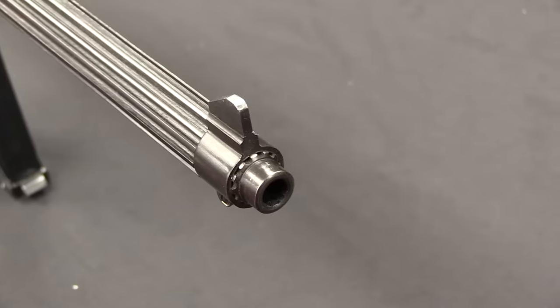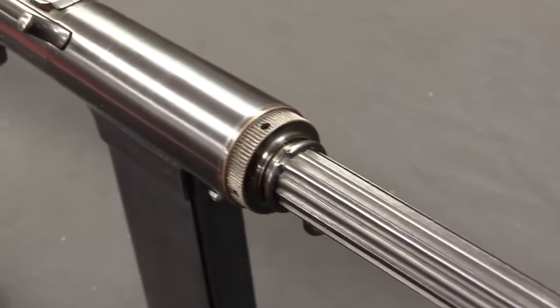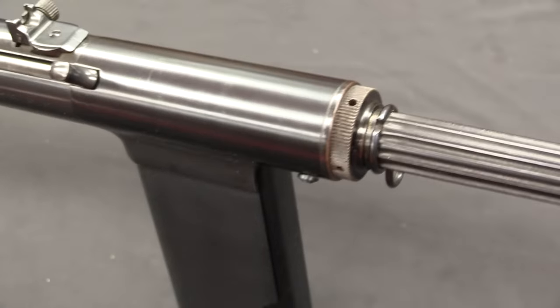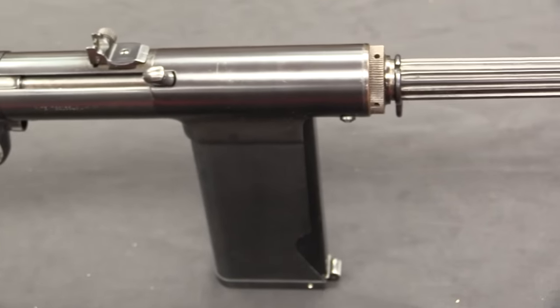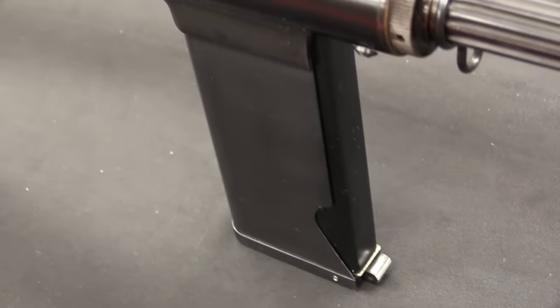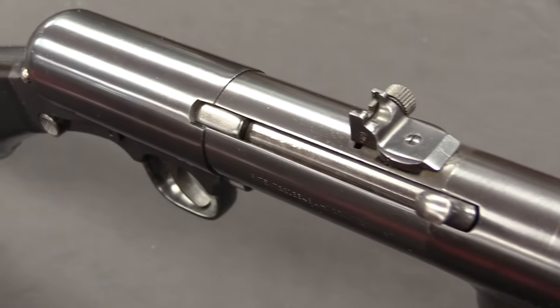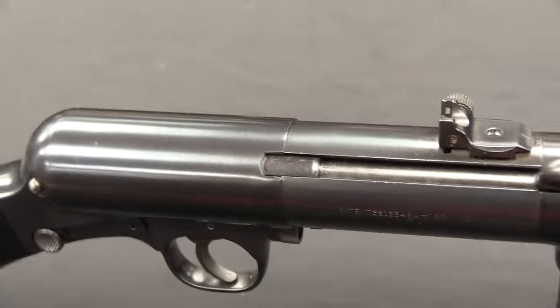Today we're taking a look at a gun that I've actually done some video on before, a long time ago. This is the Smith & Wesson Model of 1940 Light Rifle, as it was designated by the British government. The reason we're taking a look at them again today is because now I actually have two examples — one of the Mark I and one of the Mark II — so we can actually compare and show you what changed between the two.